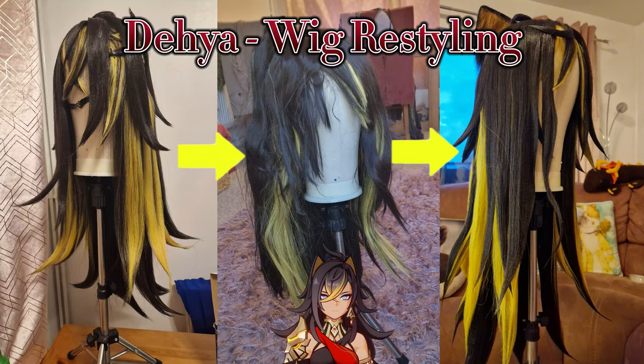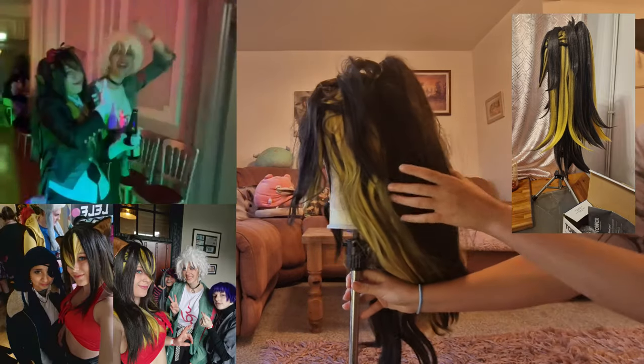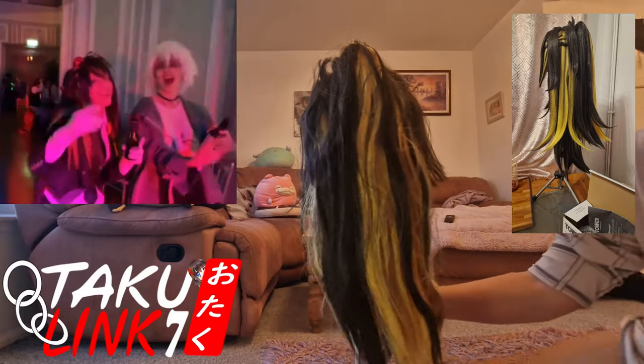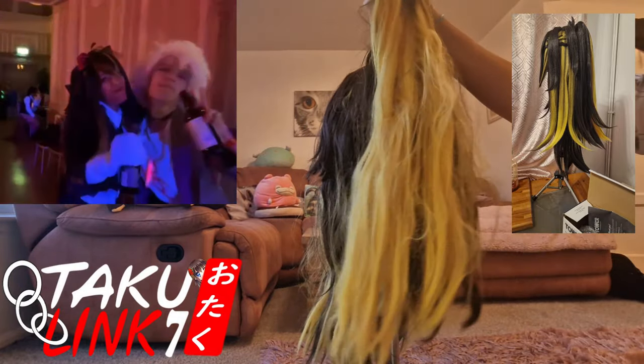Here's my tutorial of how I restyled my deer wig. You can see on the right hand side what it used to look like. I then wore it several times — that included walking two miles, going to an after party and part of a con. After all that it got a bit frazzled, and then I proceeded to stuff it in a bag for two months, which did not help.